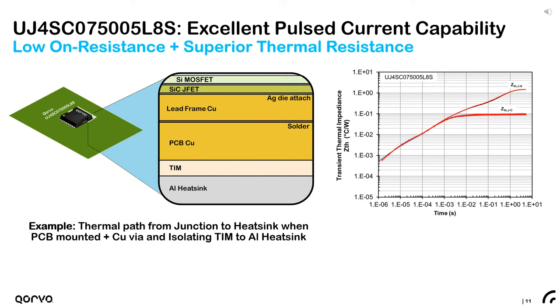To illustrate the excellent pulse current capability of these new low on-resistance TOLE FETs from Corvo, consider a single surface mount component mounted on a PCB with thick copper and an insulating TIM between the backside of the board and an aluminum heatsink. The transient thermal impedance from junction to case and junction to ambient are shown in the plot. Up to about one millisecond, the junction-to-case dominates total thermal impedance, whereas for times longer than 10 milliseconds, the junction-to-case thermal resistance of about 0.1°C per watt becomes insignificant and the thermal response is dictated by the PCB, insulated TIM, and heatsink.